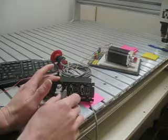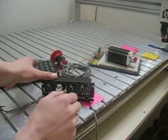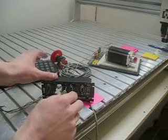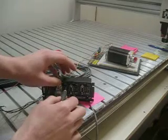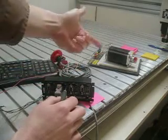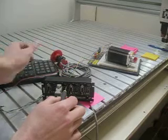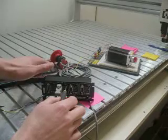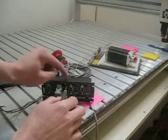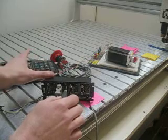Just turn it until it clicks into place right there. I'm going to turn it down to the lowest setting. If you can hear that, you can actually hear the difference of the motor when you adjust the trim. So I'm going to jog the motor forward and take the trim all the way to the top — you can listen to hear what that sounds like.